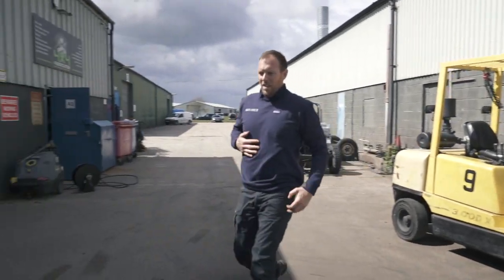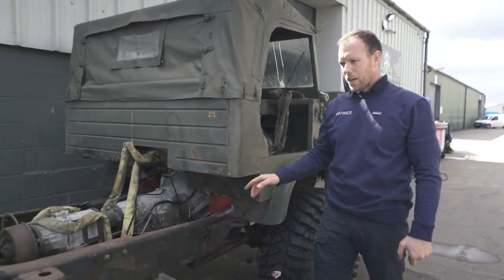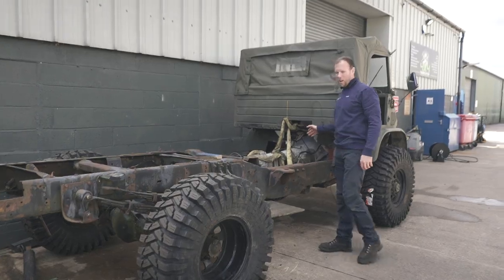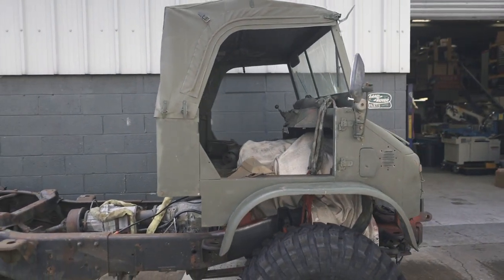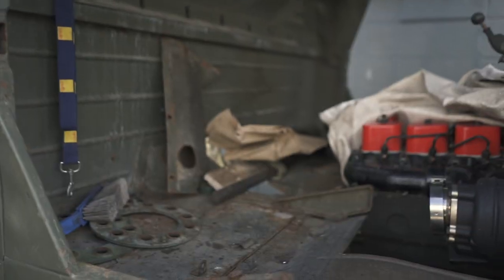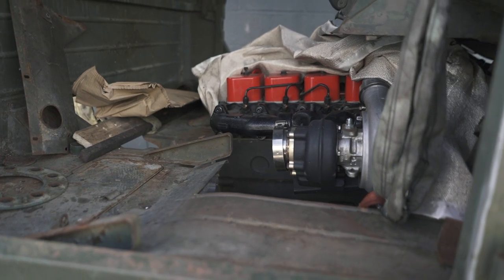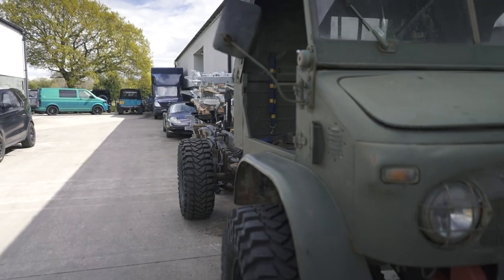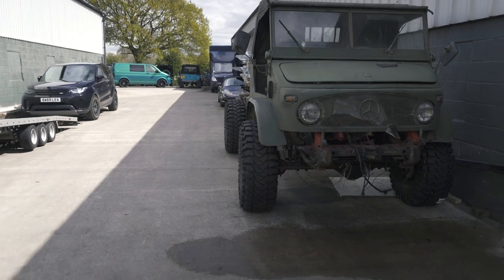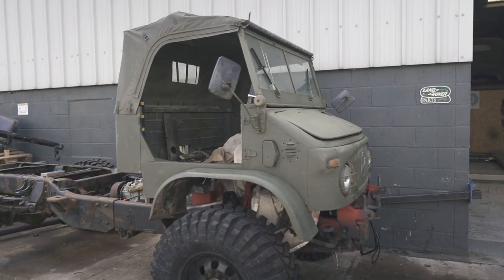So this is a 70s Unimog - it's a Chevrolet chassis with these beautiful 40 inch Maxxis tyres. We gave it a Cummins 5.9 litre engine and a 4L ATE, the strongest transfer case that you can get your hands on. Under here is the straight six Cummins. Basically this is going to be a promotional vehicle for a client of ours - it just looks the part and he wants it to draw customers in. We're going to paint it all military green and it's going to go back to him.